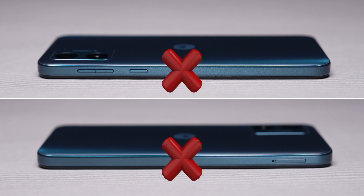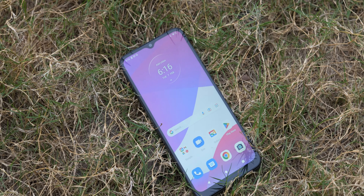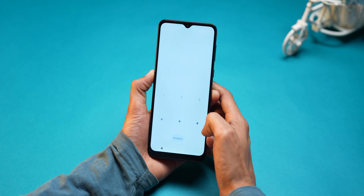There is no physical fingerprint scanner and of course no in-display fingerprint scanner either, since this is an IPS LCD panel. For security, you can use password protection, passcode, or pattern protection. You can also use face unlock, but I would not fully trust it.